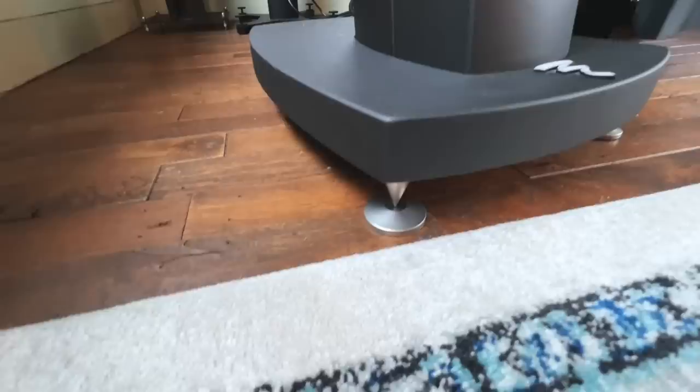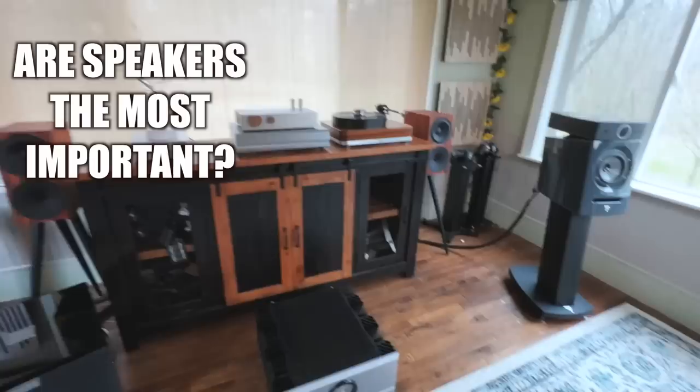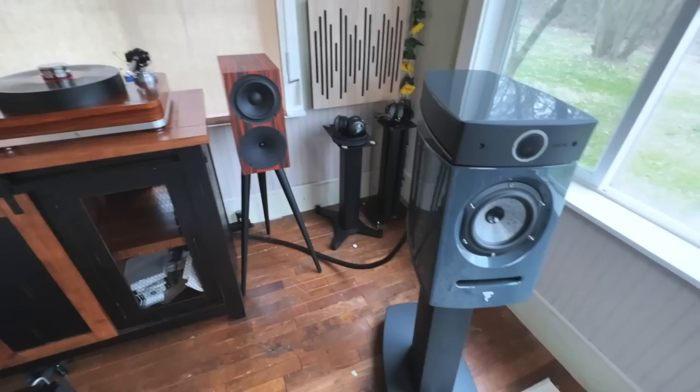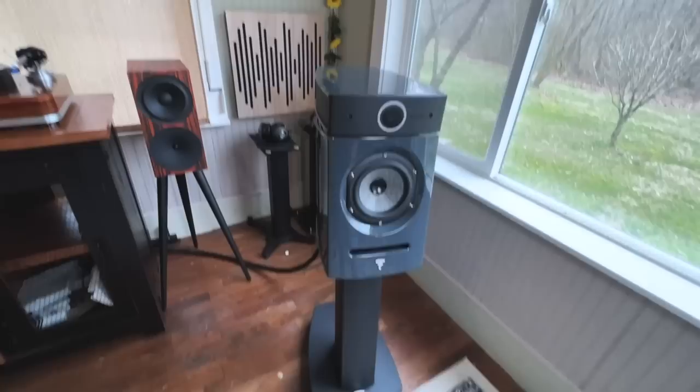The stands are beefy — filled with sand from the factory, all metal, with serious spikes. These are magnetic, so even if I move them, they stick so I don't have to worry about repositioning. A lot of people argue speakers are the most important part of your system, but the most important part of this system is really not the speakers. These are not bright, not forward, not harsh, not hard — none of that. I expected them to be, but I'll talk about that in my review.